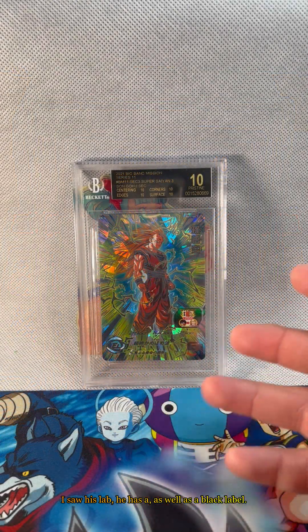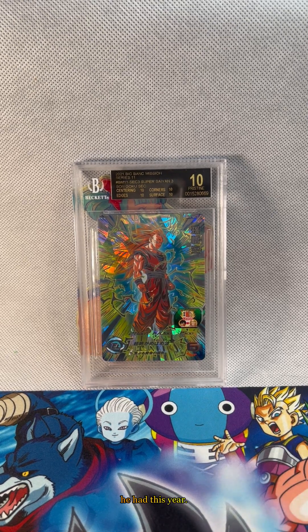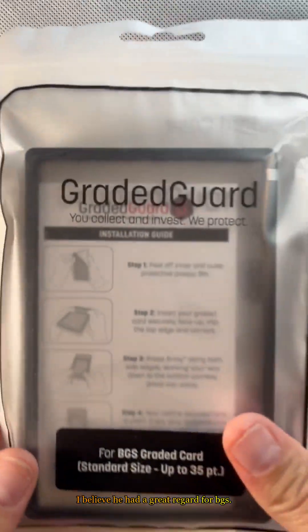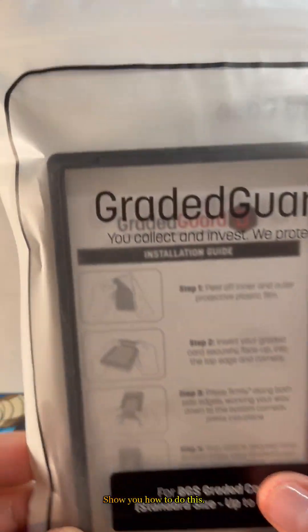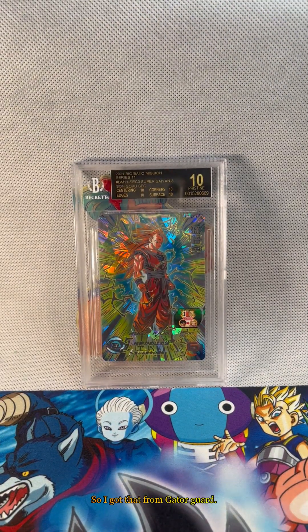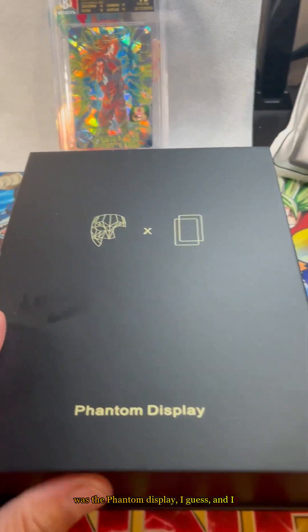I saw his lab. He has a black label Fujita, I believe secret, and he had a graded guard for BGS. After seeing Javi's black label with the display and guard, I needed one. So I got that from graded guard at Collector Con.